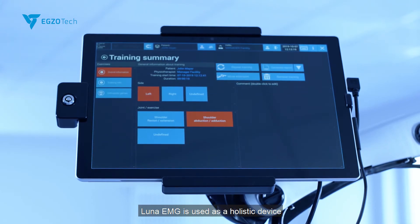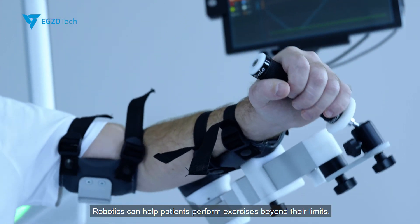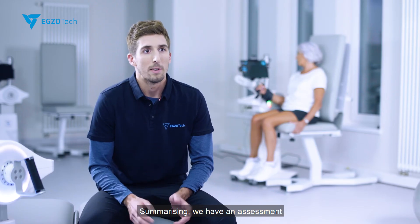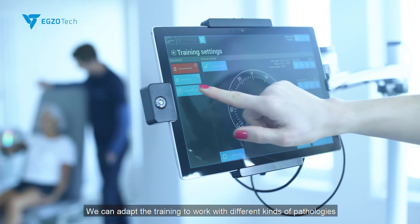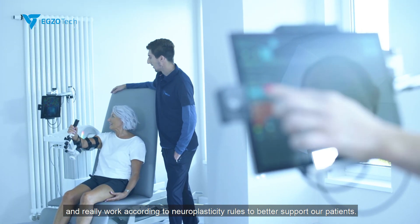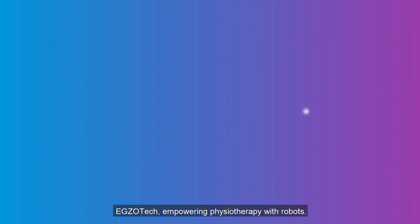Luna EMG is used as a holistic device with passive, active, and active assistive training. Robotics can help patients perform exercises beyond their limits. Summarizing, we have an assessment and training tool for patients in all stages of rehabilitation. We can adapt the training to work with different kinds of pathologies and really work according to neuroplasticity rules to better support our patients. We can help them rewire their brain and gain back the functions which they've lost. EXOTEC, empowering physiotherapy with robots.